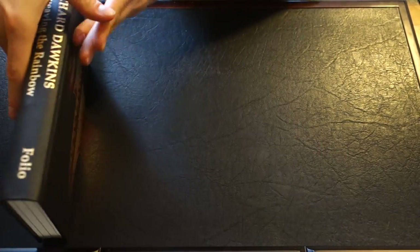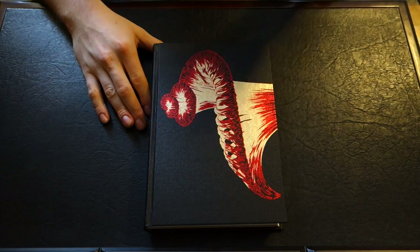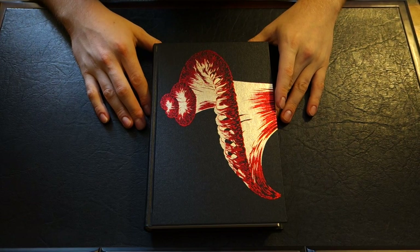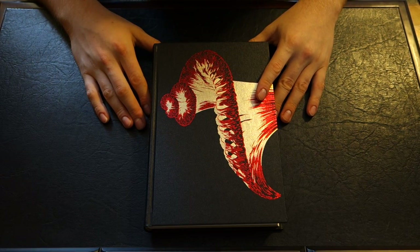And matching endpapers there. That's Richard Dawkins' Unweaving the Rainbow. I have one more book by Richard Dawkins from the Folio Society coming up next, so please keep an eye out for that. Please feel free to leave any of your thoughts in the comments section below, or any requests you may have. Please rate, comment, and subscribe. And as always guys, keep on reading.